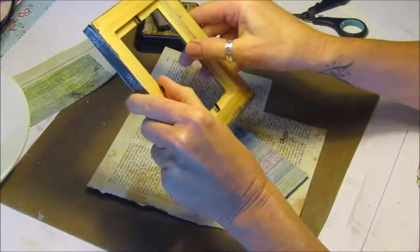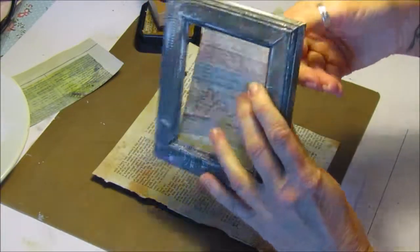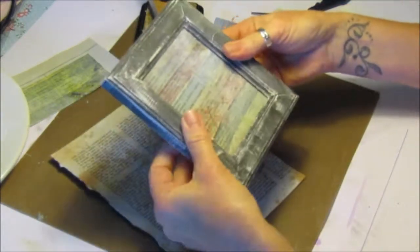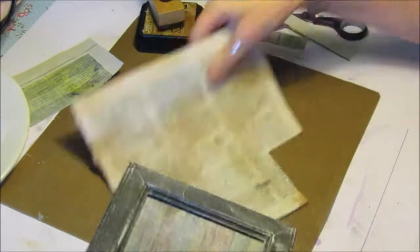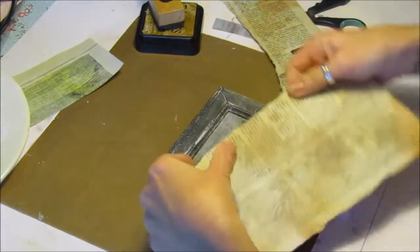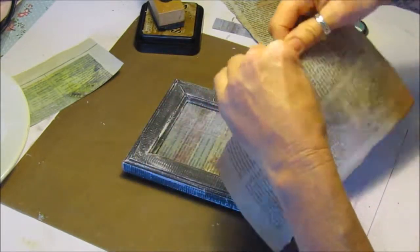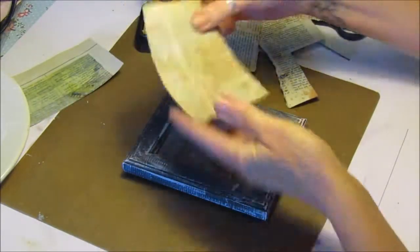Let's just open this up and see if I need to cut it down any more so it will fit inside. I'm going to keep that in there for a minute. I want to just tear the next bit — I'm going to try and fit it in but I want it a little bit torn and a little bit rustic.